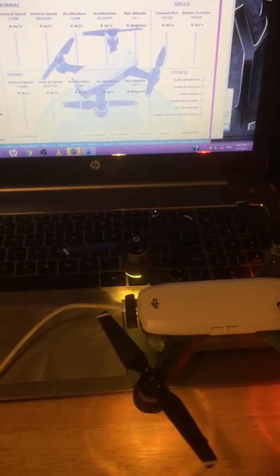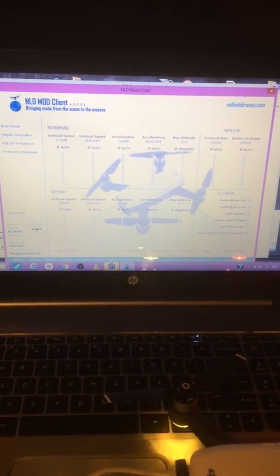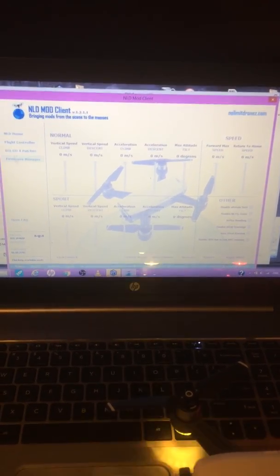It's checking available mods. It probably can't find anything because, knowing DJI, they've figured a few things out. It keeps looking for available mods and it's still all grayed out. So let's go to the firmware manager.